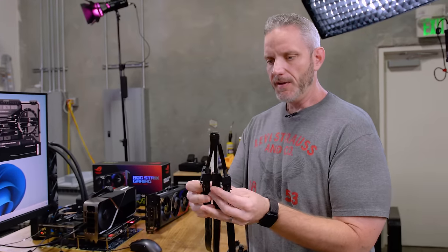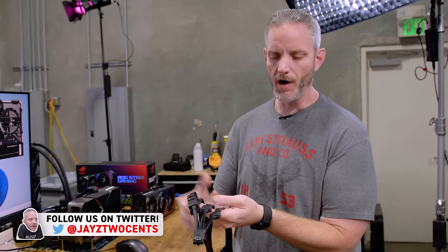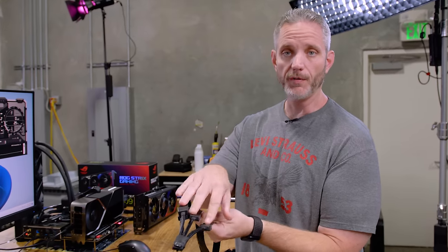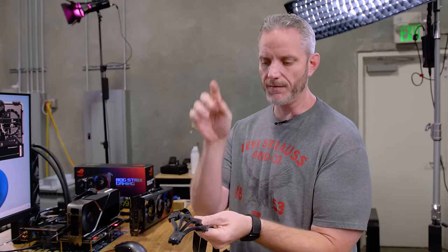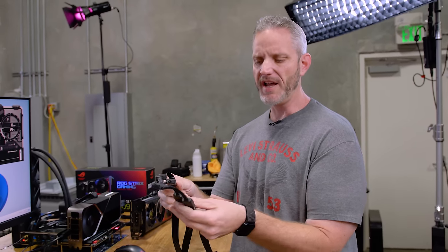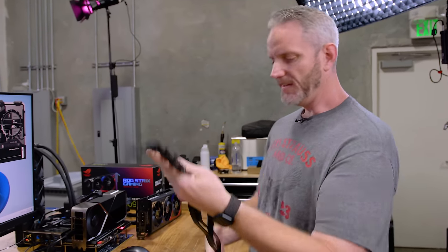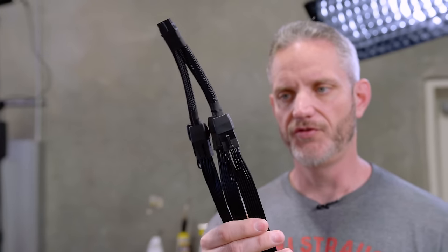Every single 40 series graphics card that uses the 12 volt high power connector is going to come with an adapter like this. Depending on the size of the card it's going to be either a 2, 3 or 4. The 3090 Ti had 3, the 4090 has 4 of them. I bet the 4080 will end up having 2, maybe 3. But this is what you would essentially get. Now imagine trying to cable manage that — that's ridiculous.